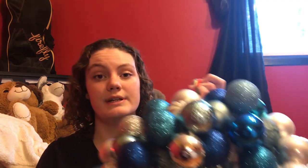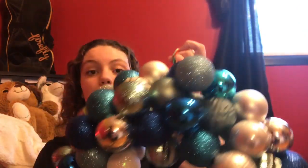And then with the wreath, you can hang this on your door, which is what I'm going to do. Or if you think it's too big for your door, you could just hang it up on the wall in your bedroom.